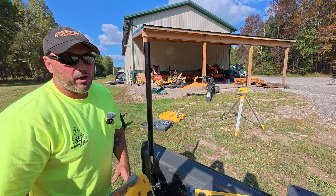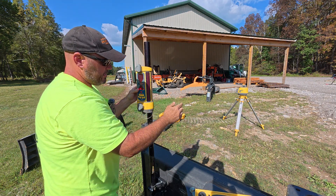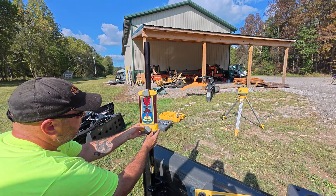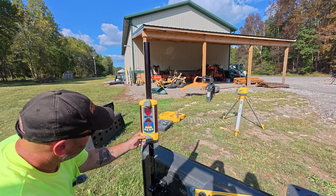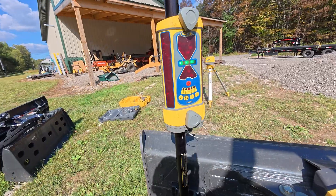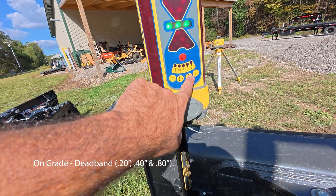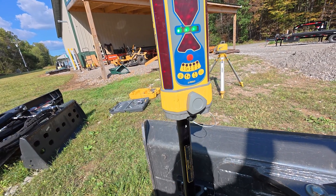Then I'd go ahead and drop on the LR-50 receiver. Since we know this is exactly where we want it, I'd go ahead — I have my laser running out there. I'm going to set it down until it flashes green. Essentially, we're set right here on grade. What the LR-50 does is it gives you indications for on grade, and you can also set your variables for how your tolerance is.